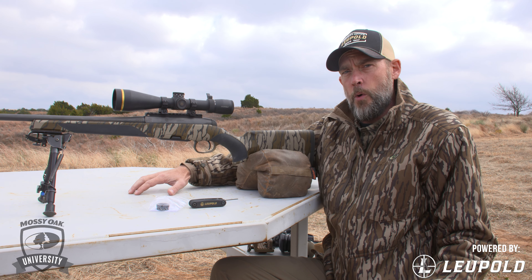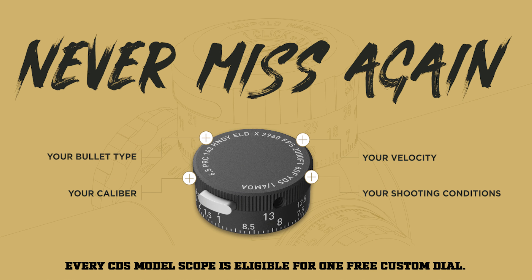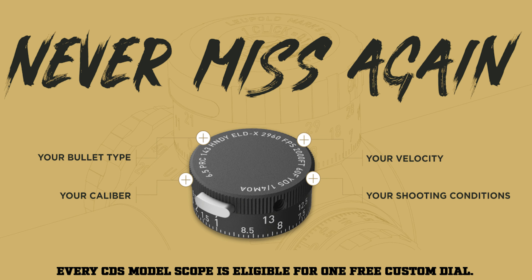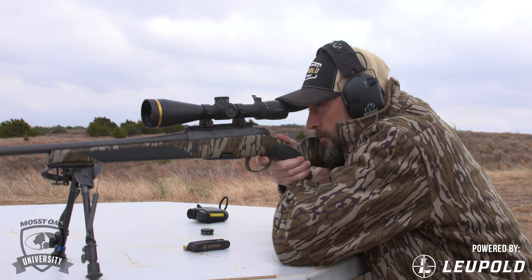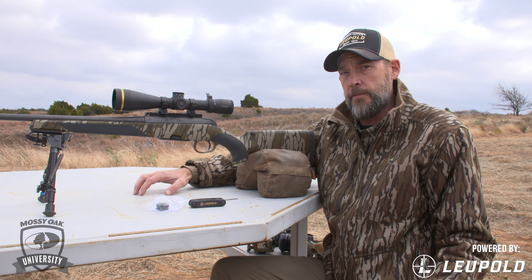All you do is call our guys at Leupold — you can do it online or call 1-800-LEUPOLD. They're going to need to know what bullet you're shooting, how much it weighs, a muzzle velocity, and an average altitude and temperature. They'll then cut a dial for you that's marked in 50-yard increments out to as far as they can get you in two turns of the dial for the ballistics of your load out of your rifle.